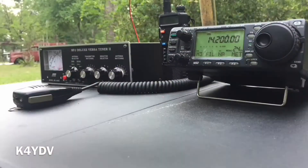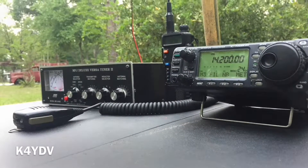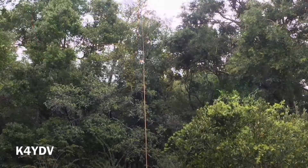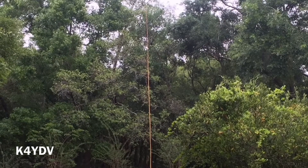I recommend any hams — even if you just have your Technician license — you should go out and start playing with HF antennas now, if you plan on getting your General, which I recommend you do. Anyway, thanks for watching. Like, subscribe. Hope to make more videos. 73.